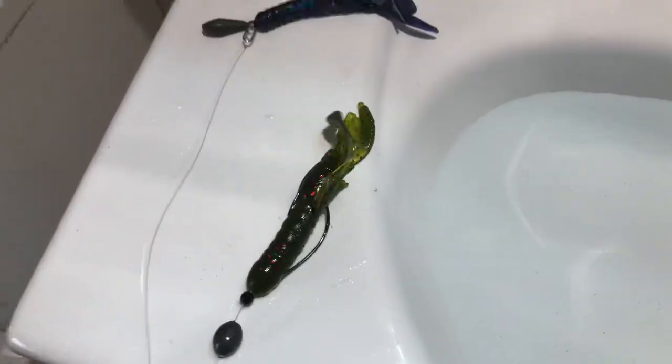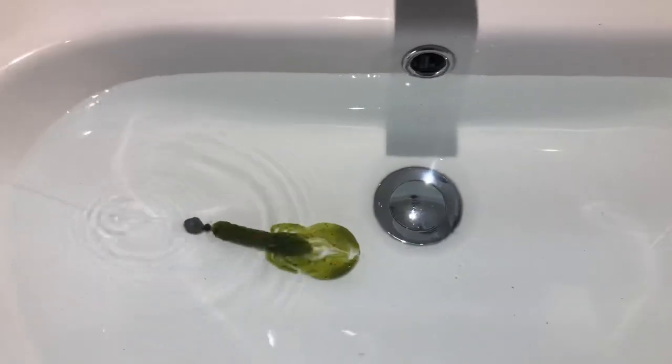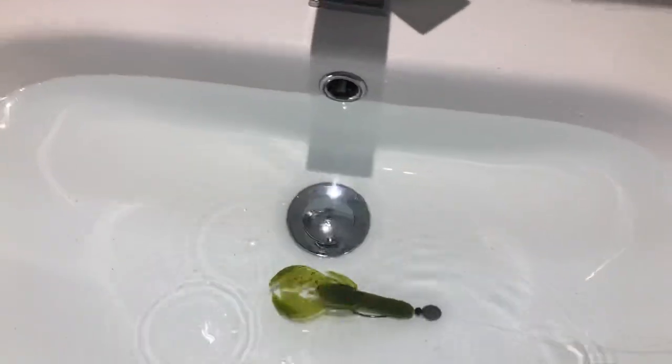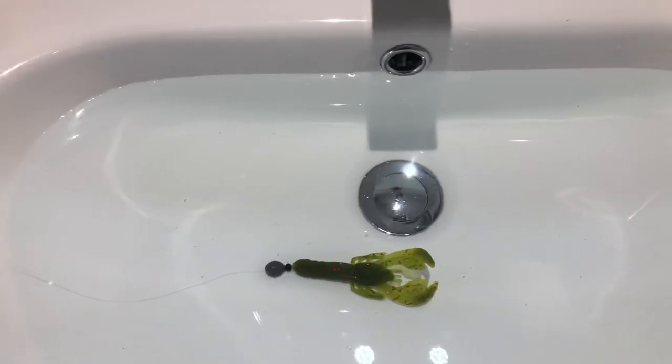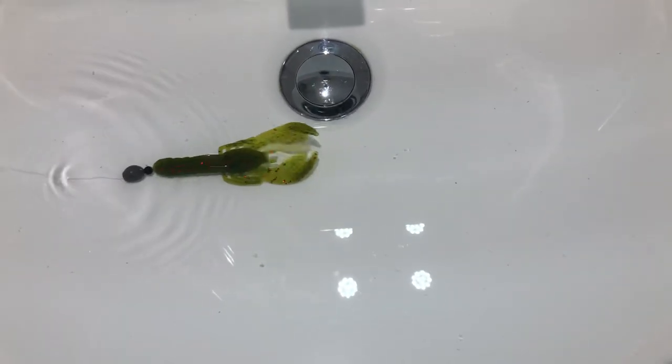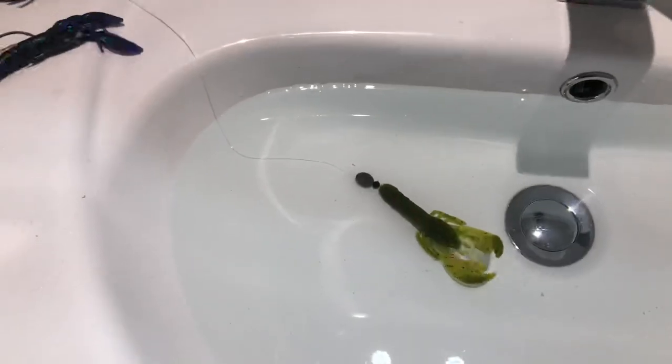Let's show you what they're actually like in my sink. This one, as you can see, doesn't do an awful lot. We've got lots of movement from the actual craw itself but it just sits there. The claws — I won't say they're buoyant because I don't think they are; maybe one is slightly twisted. So that's that one, we'll just leave him there for a moment.